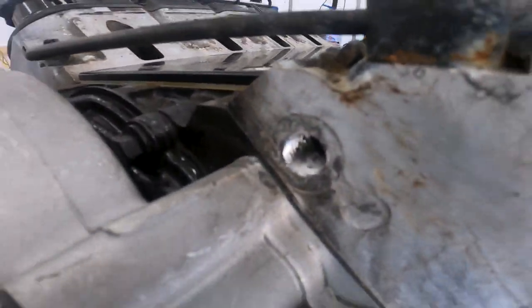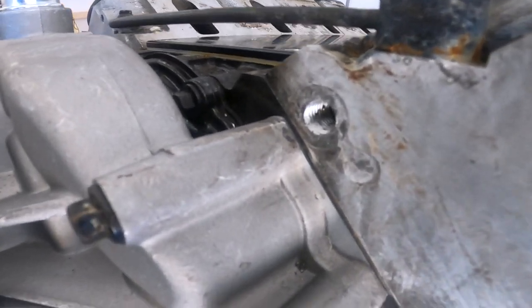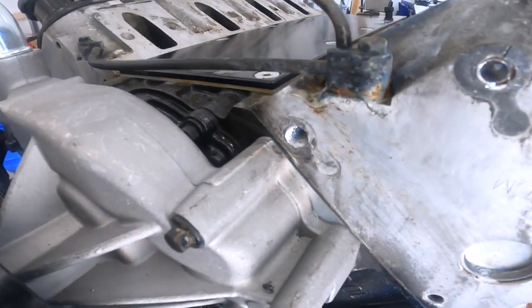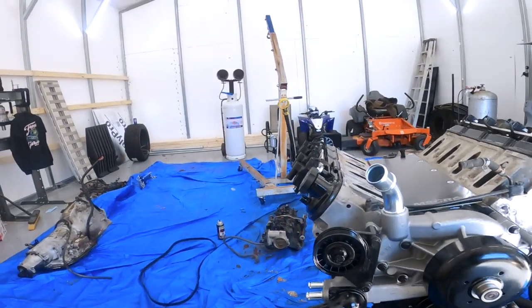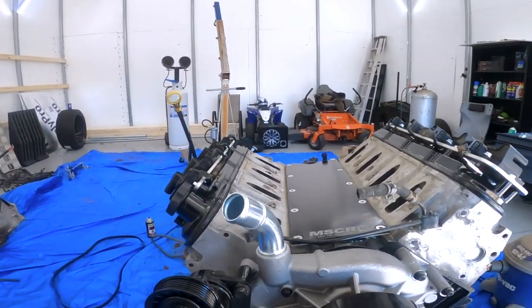As you can see, we have some nice cut threads now. We can go ahead and start putting the helicoil in — grab the helicoil and start threading it in.